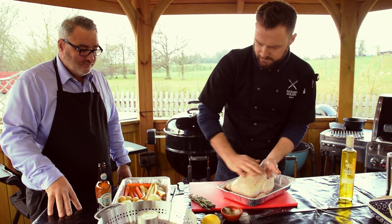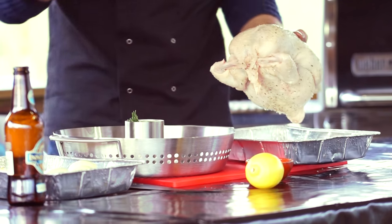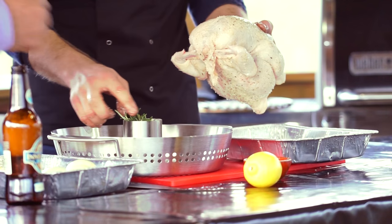So chicken's all seasoned. This goes on. Pop the rosemary in — just break it up and pop it in. That's going to give a nice infusion of flavour to our little bird here.